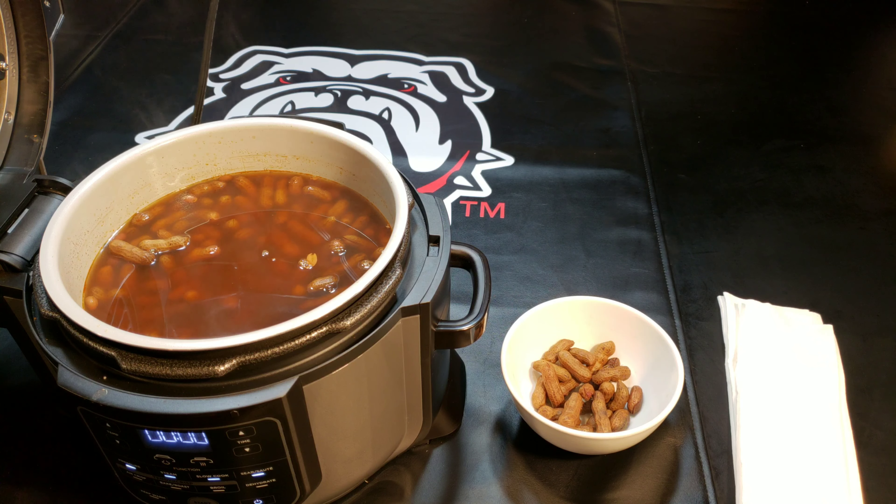Anyhow, in the kitchen with Jelly — boiled somewhat Cajun peanuts. Y'all come back to see me, www.jelly007.com. Y'all have a good day.